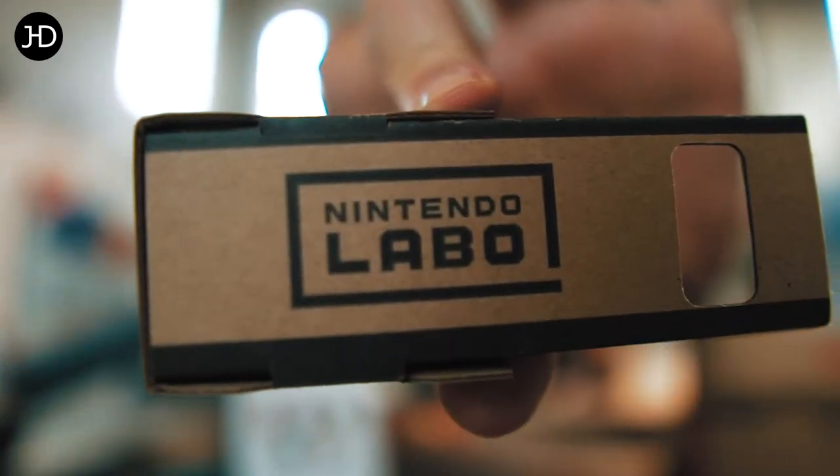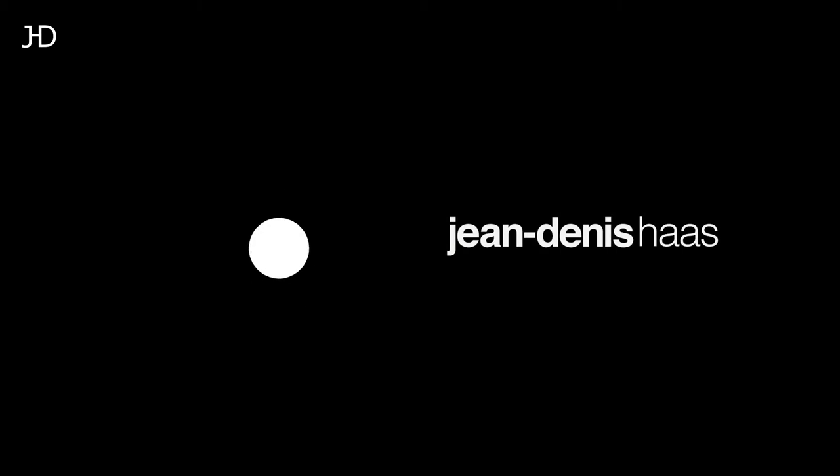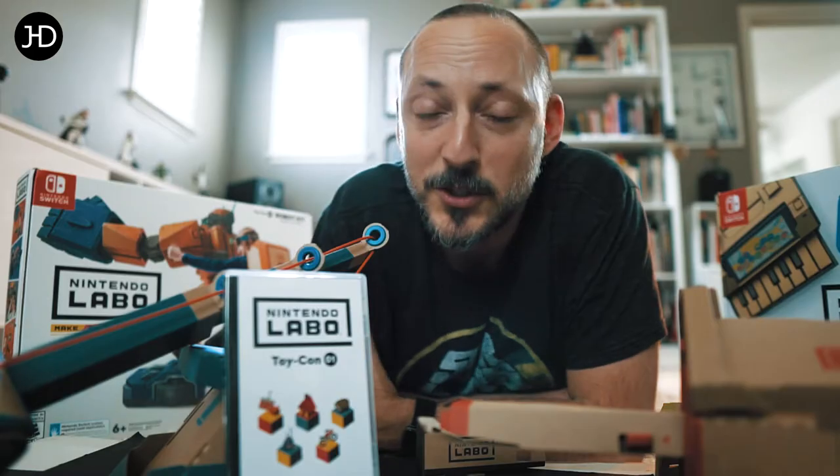Nintendo Labo. All I know is that it's a lot of fun. So cool.